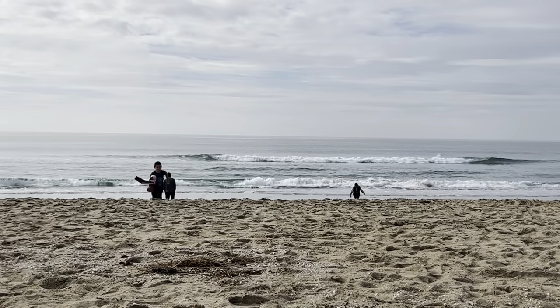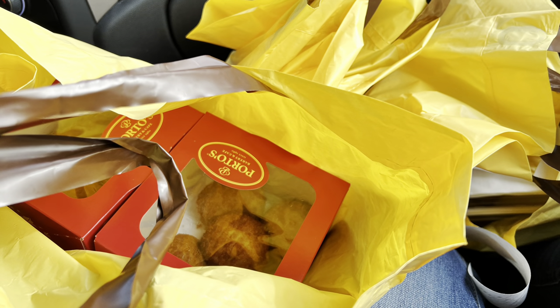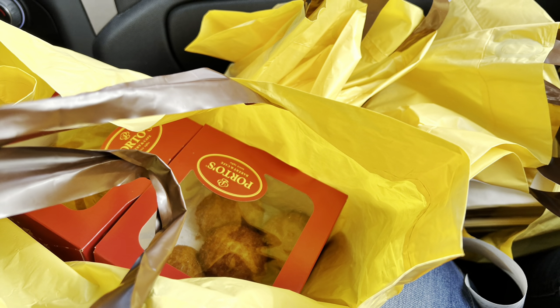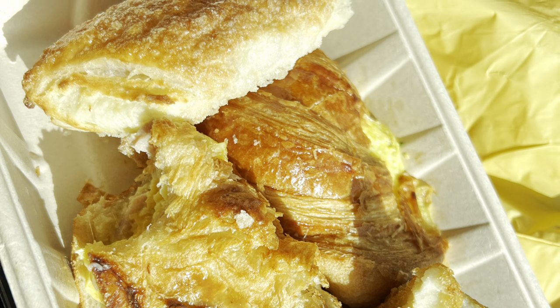They are such a trip — we had a really great time. Porto's wraps everything in these cute little Christmas boxes. Look at this croissant — isn't that beautiful? It's so buttery and flaky.